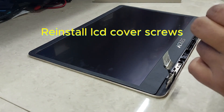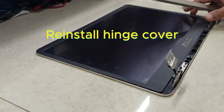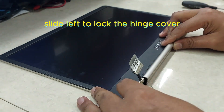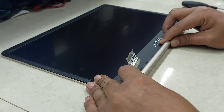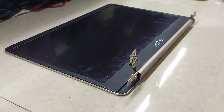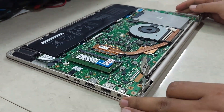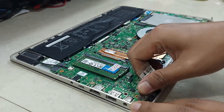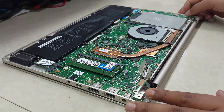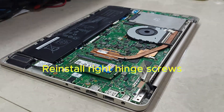Reinstall the LCD screws and reinstall the LCD cover. Reinstall the LCD cover screws. Reinstall the hinge cover and slide left to lock the hinge cover. Reconnect the LCD case and the palm rest.